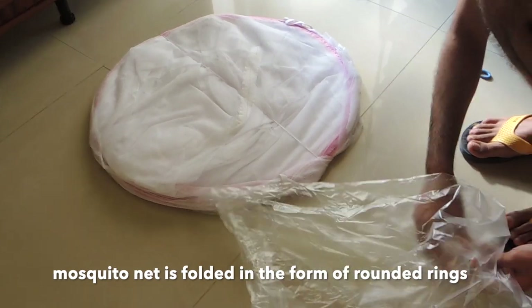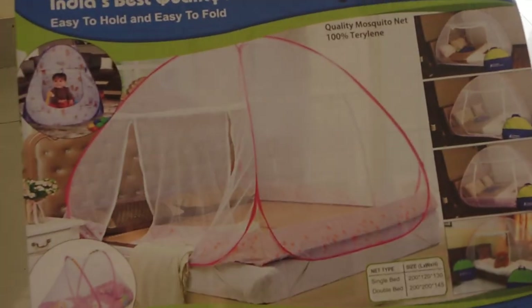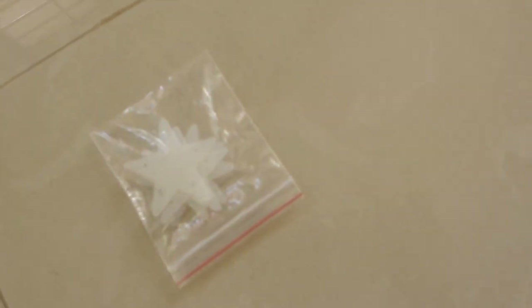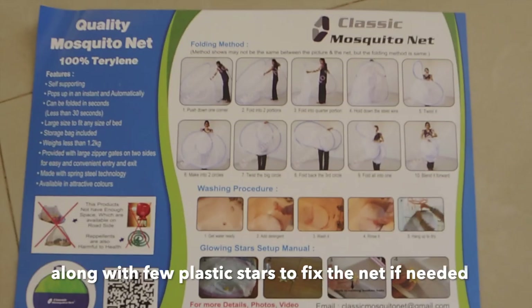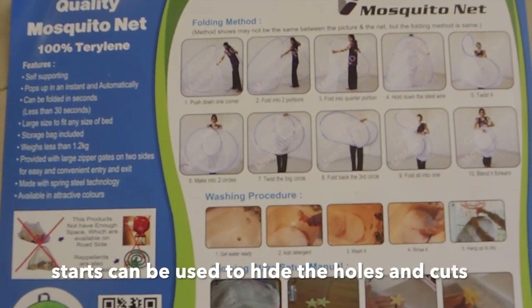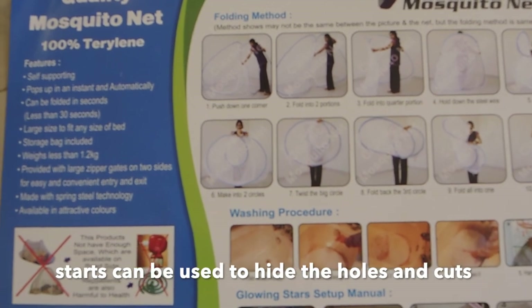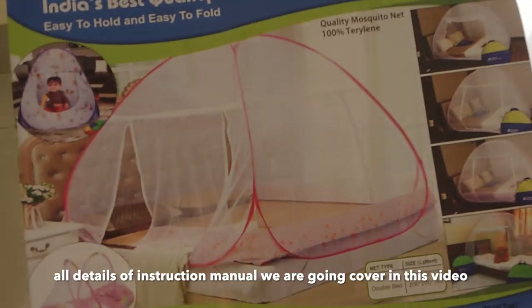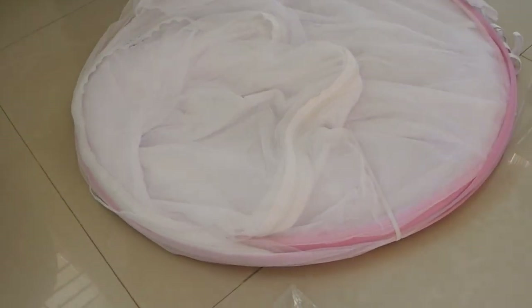The mosquito net is basically folded in a rounded ring. With this, you will get a manual instruction. You will also receive some star-shaped patches — when you get a small hole in the mosquito net, you can use these to cover the holes. We will cover all the details in this video, so watch until the end.